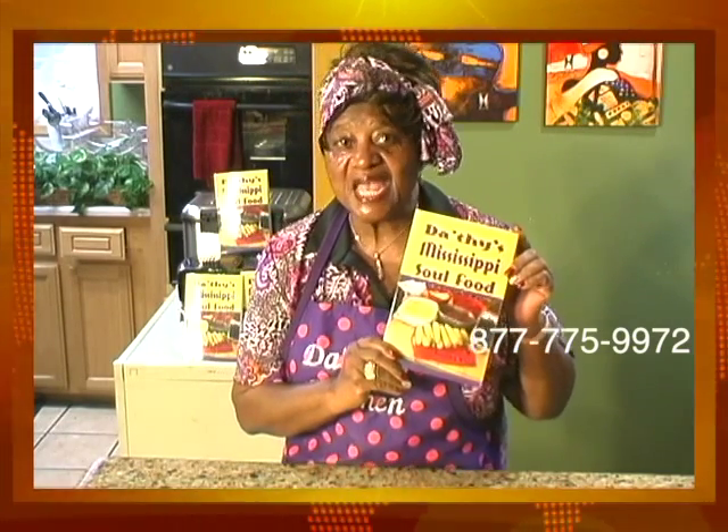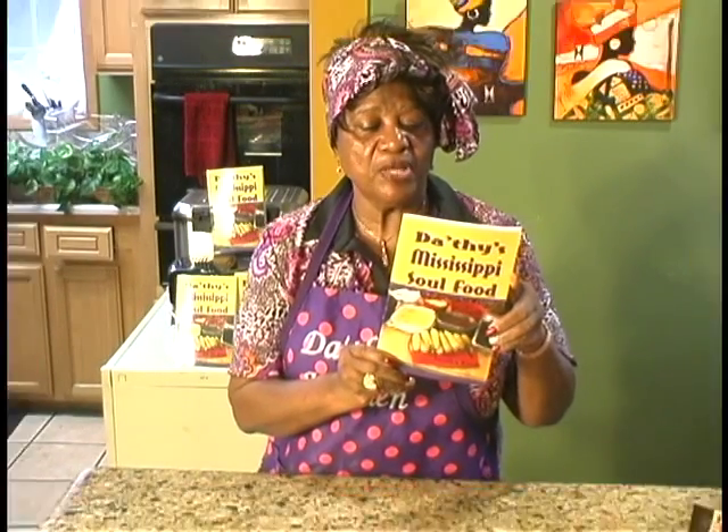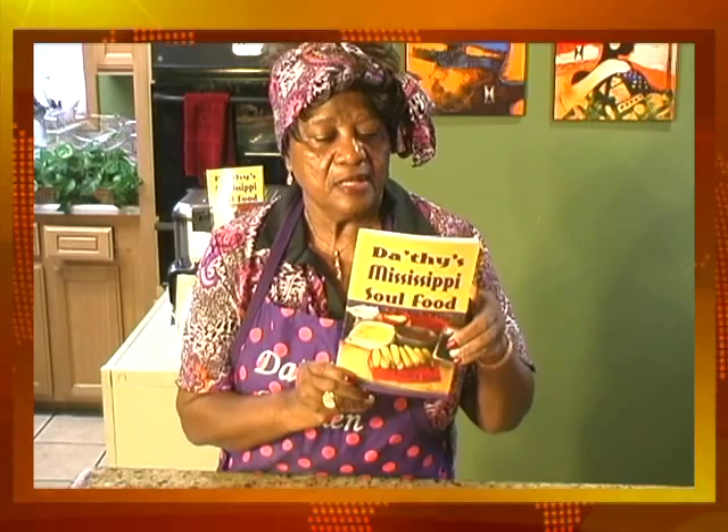Remember, I have a cookbook out. It's called Dorothy's Mississippi Soul Food. You can go to Amazon.com and purchase a copy and they'll send it right to your door. All you have to do is go to Amazon.com and punch in Dorothy's Mississippi Soul Food by Dorothy Woods and they'll ship it right to your door.